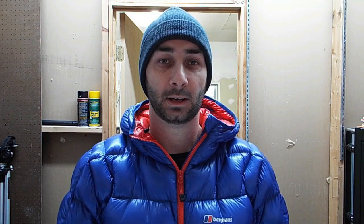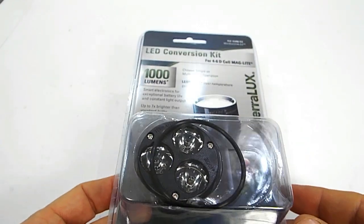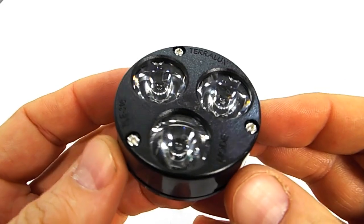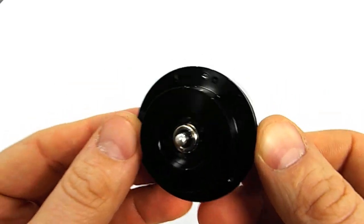Retail price on the Firefly is $56. Number two: the Terralux TLE-310M, 1000 lumen conversion kit. It works in four to six D-cell Maglites and offers users a choice of single mode or multi-mode user interface.